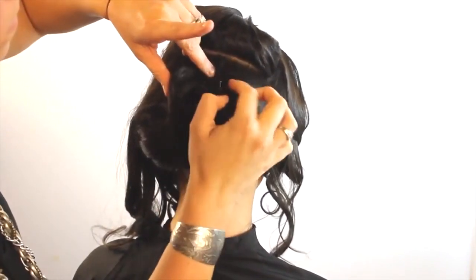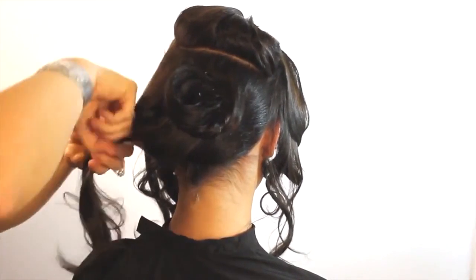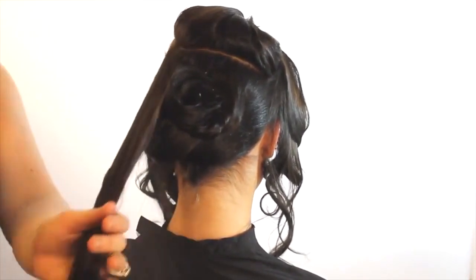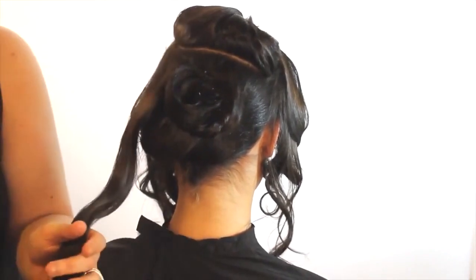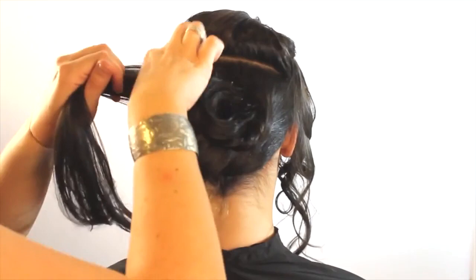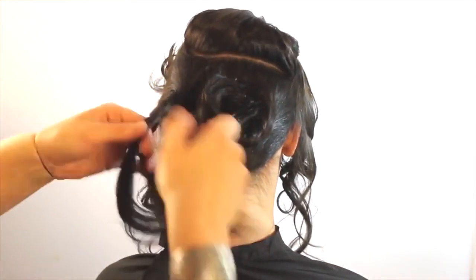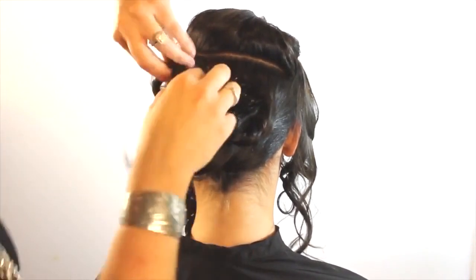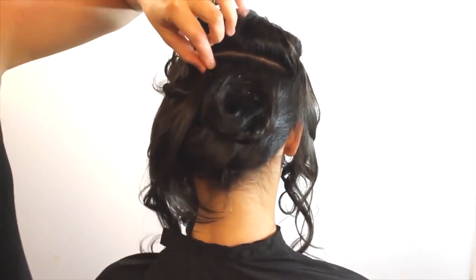A chignon traditionally has a lot of folding — making sure the hair is layered on top of each other. This is more of an untraditional style of chignon. There are a ton of different ways to do a very traditional chignon; this is just taking the technique from the tradition and kind of updating it — using a little more folding and a little more sectioning.